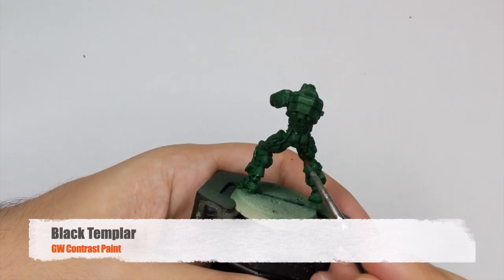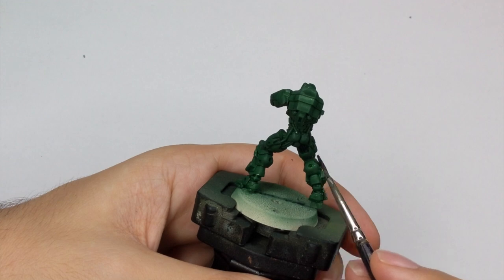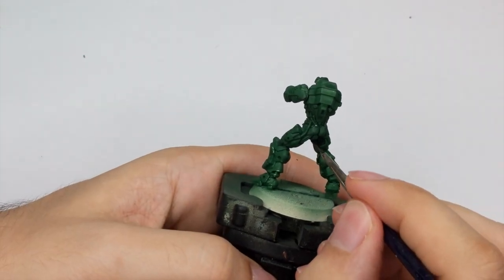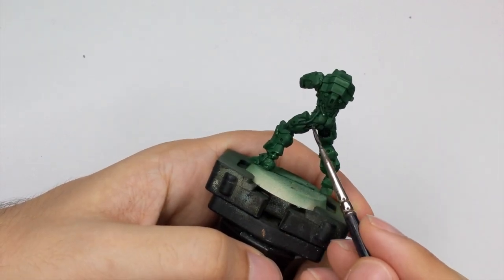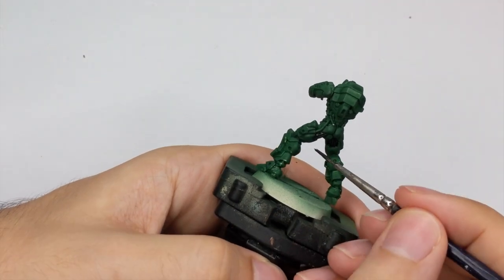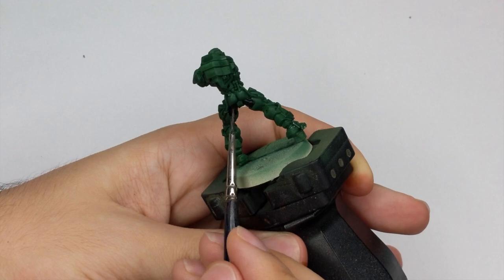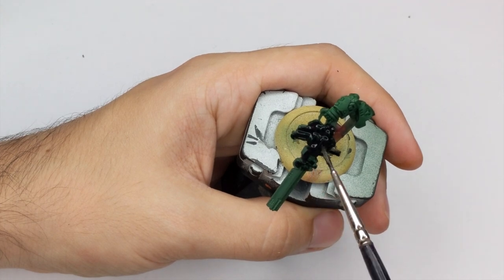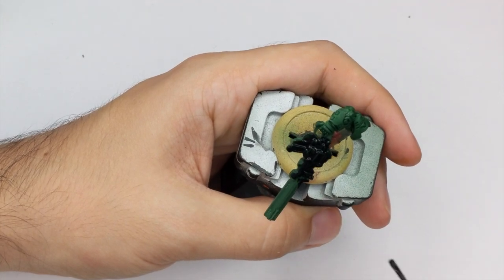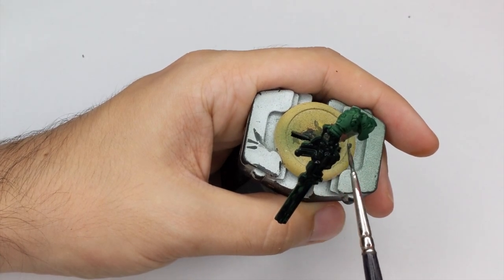In the next step I will paint all the rest of the model accessories black. So I will paint his gun and all these little pipings and all the under armor that he has. I will use Black Templar contrast paint and I will apply this color in two thick coats because if you apply the first coat the green underneath will show a little. So after it's completely dried go again and apply the second thick coat and then you will have a perfectly black surface to work from.